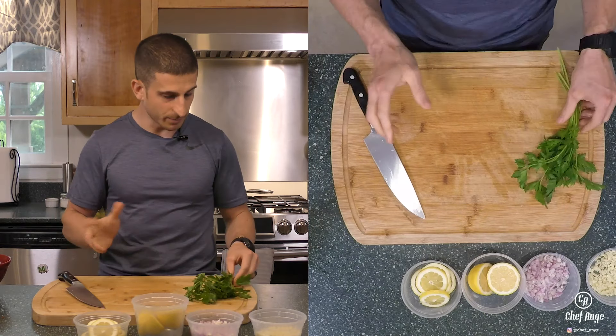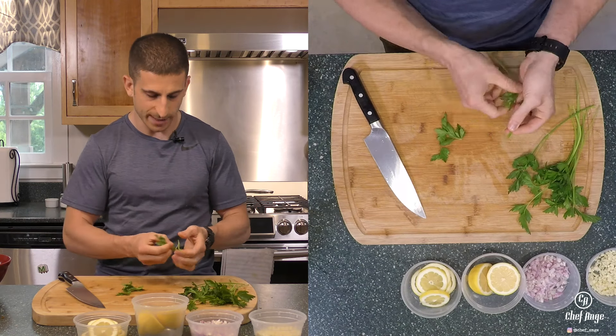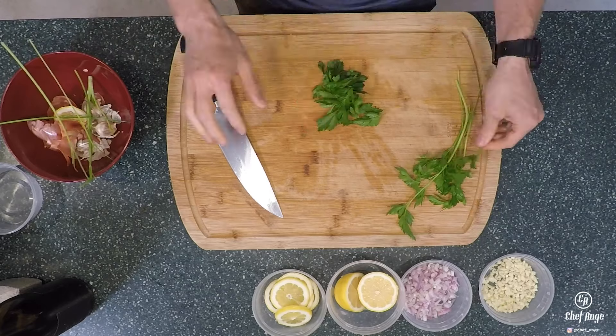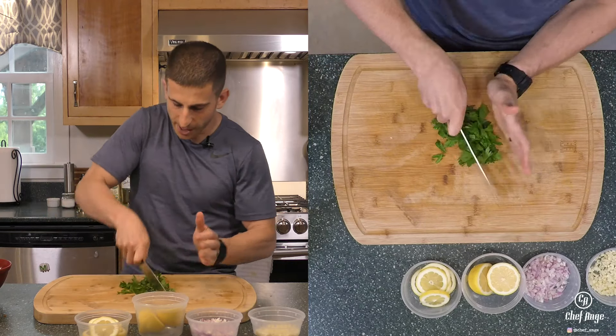The last thing I'm gonna have to prep is my parsley. For the parsley, we're gonna just use the leaves and we're gonna pull the stems off. Now with our parsley, we're gonna push it into a pile and give it a rough chop.